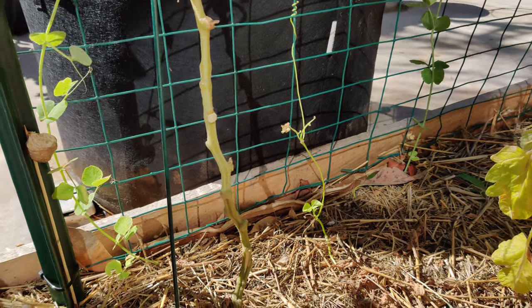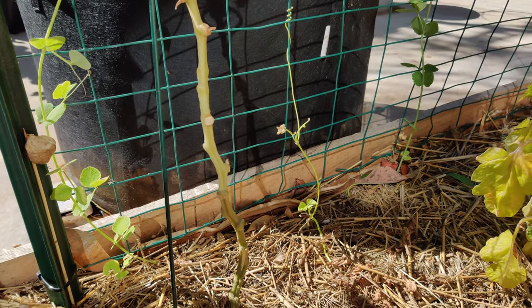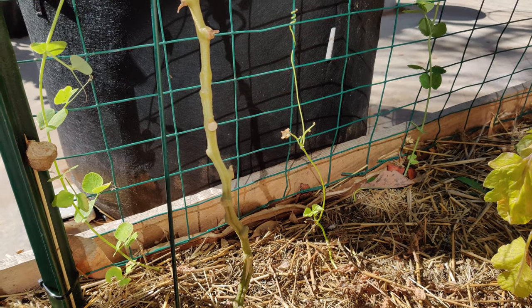That's praying mantises. When and if I have updates, I will share them.